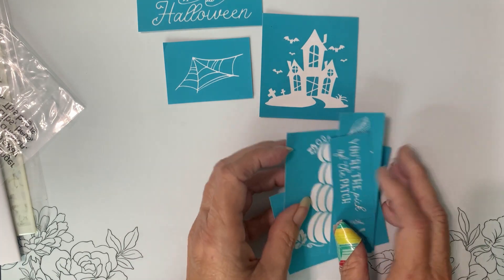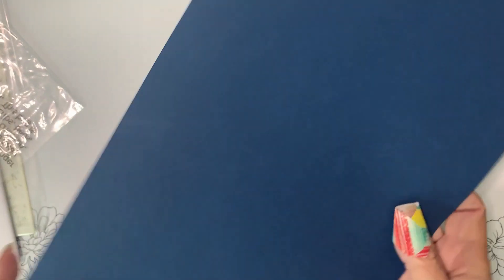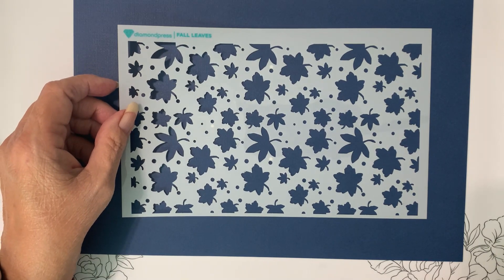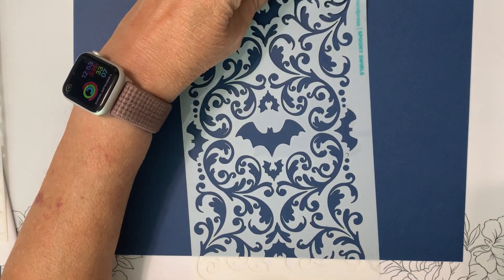Those are our screen prints. Let me bring this down so it's easier for you to see the stencils. We have falling leaves, spooky swirls.